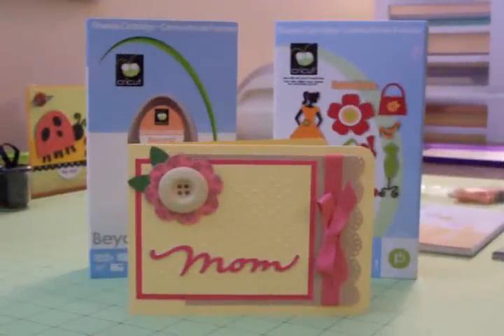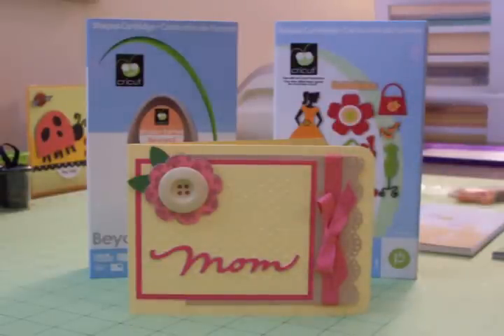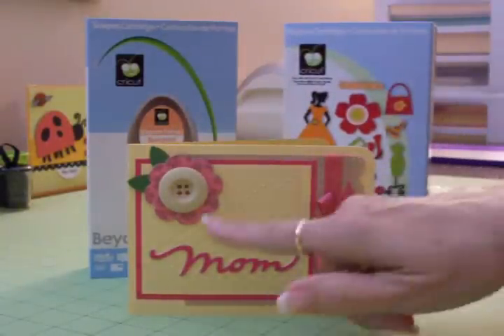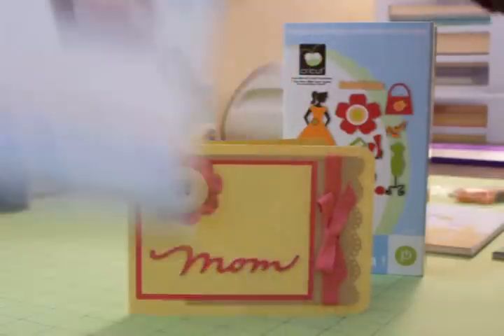Hi everyone. You're watching Cards TV. This is Mary and I wanted to show you a Mother's Day card that I made using the Forever Young cartridge. I used that to cut the flower and I used Beyond Birthdays to cut the word mom.